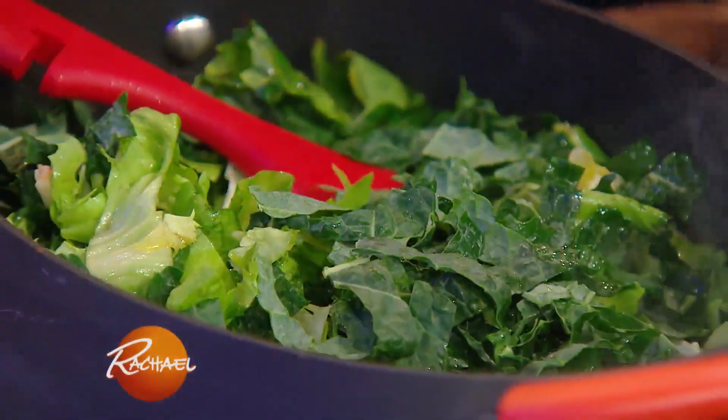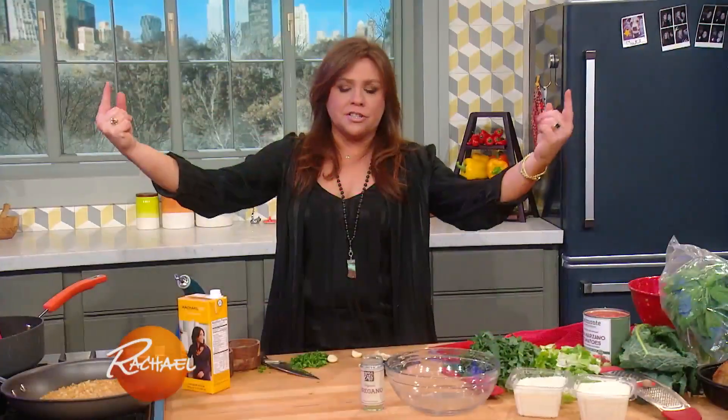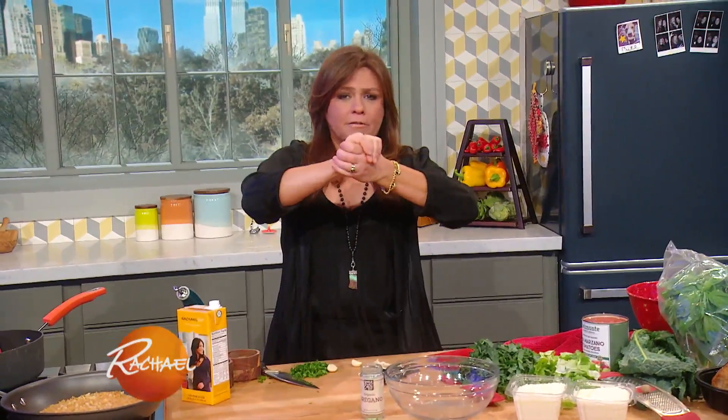Chicken Riggies and Utica Greens. Today, those two dishes are gonna collide and have a love baby.